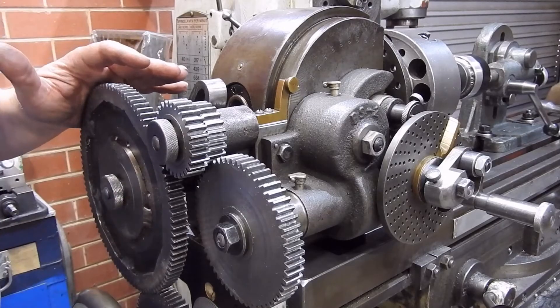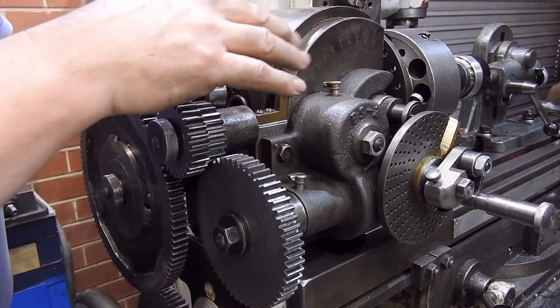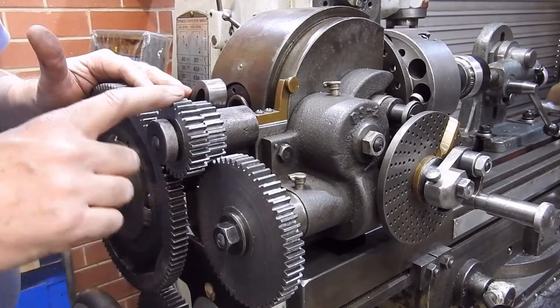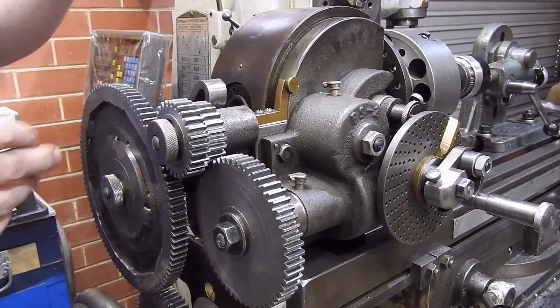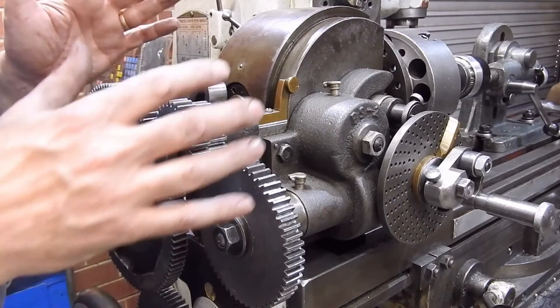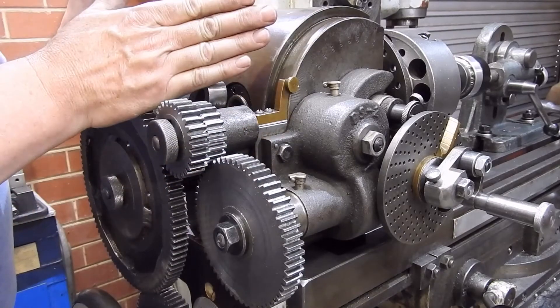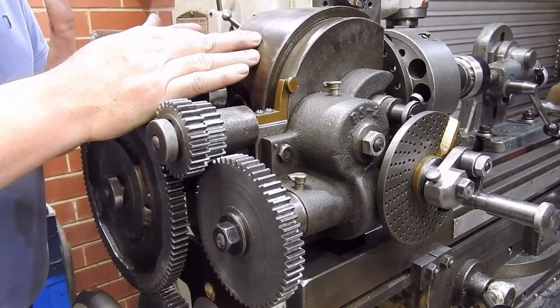I'm about halfway through my setup here. I've got the dividing head attached to the table and I've put in the appropriate gears from my spreadsheet. I now need to swivel the table round to the helix angle of the gears I'm going to be cutting — in this case it's going to be 45 degrees.